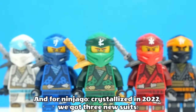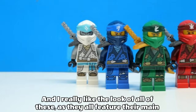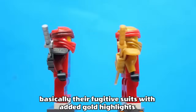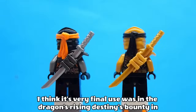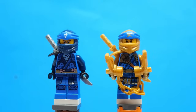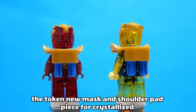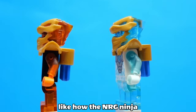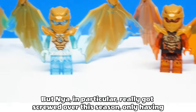And for Ninjago Crystallised in 2022, we got three new suits. The first were the fugitive outfits that used the legacy pieces again, and I really like the look of all of these, as they all feature their main colour and a darker shade of said colour. And then there were the golden suits of the classic four ninja that were basically their fugitive suits with added gold highlights. This was the last time this legacy hood piece was used on a suit — its very final use was in Dragon's Rising Destiny's Bounty in June 2023, so I'm glad that this piece got to have a long run at 4.5 years of use. The final Crystallised suit isn't even a suit, it's a form — the dragon form for each of the four main ninja, which brought the token new mask and shoulder pad piece for Crystallised. These are very cool looking and I love how they are translucent, kind of like how the NRG ninja should have looked. I really think we should have gotten dragon form Lloyd and Nia, but Nia in particular really got screwed over this season, only having one minifigure.